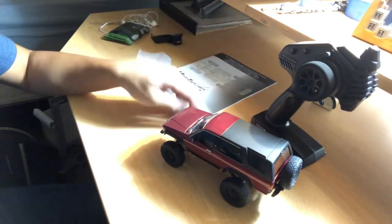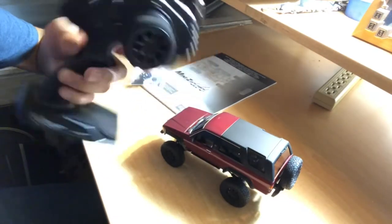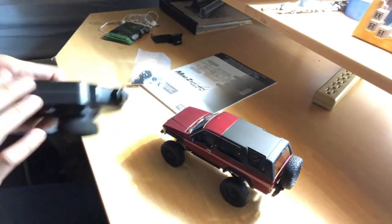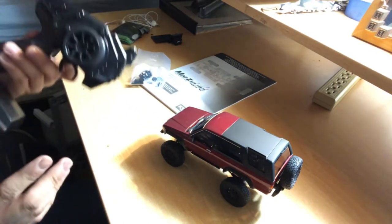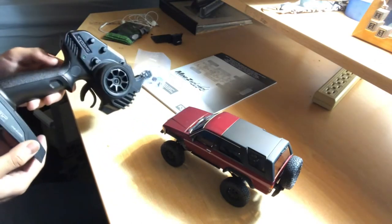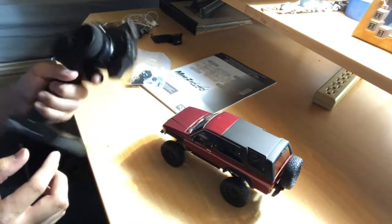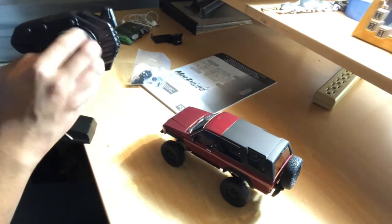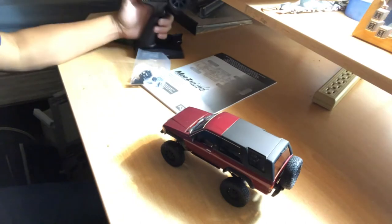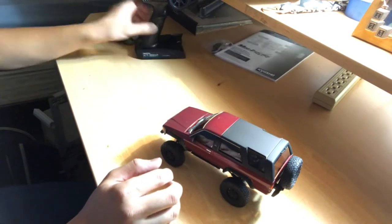Here's the controller — it's a simple pistol grip, and it's actually a four-channel to my surprise. I don't know what the fourth channel is for. This is my first ever Kyosho product, so don't quote me on that, since all my other RCs have been Traxxas. I actually like the grip on it — nice throttle control and steering right there.